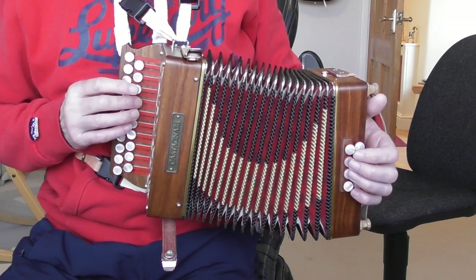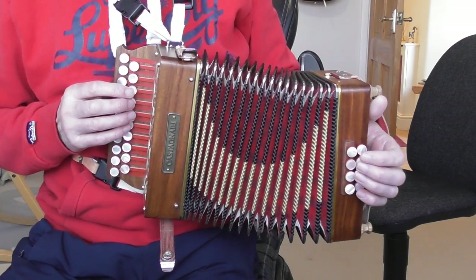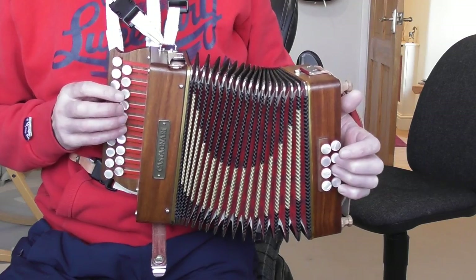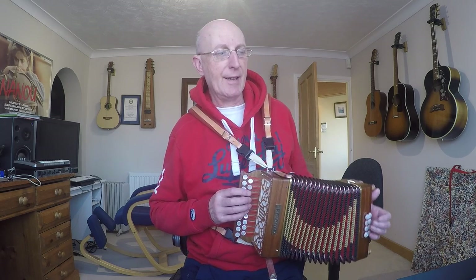So that's where we are to start with. Very straightforward: G, G, G, D, B, D, B, G — all on the push. Very obvious. And with a very obvious G bass, G chord, G bass, G chord. And all quavers, two beats to the bar, so counting one and two and one and two and.